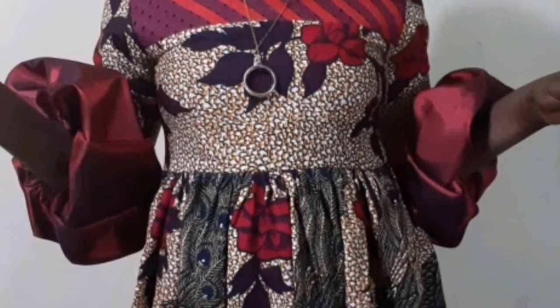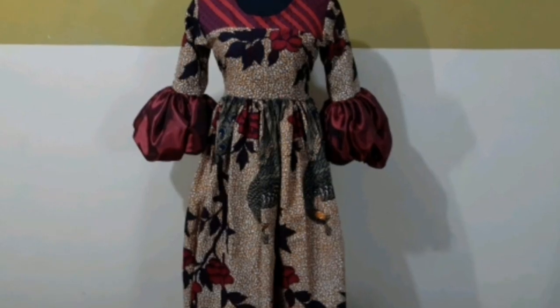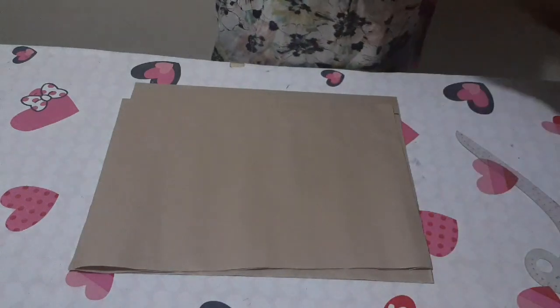In this tutorial today, I would like to teach you how to cut and sew a gathers dress. Let's get into it now. This is the Ankara fabric I'm using for this tutorial. I have three yards of fabric here for my gathers dress.